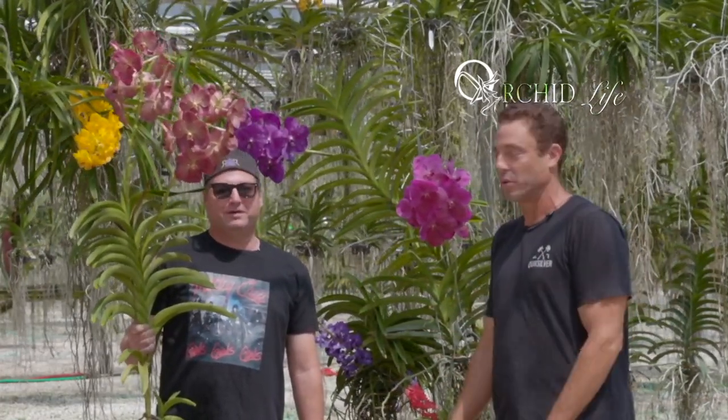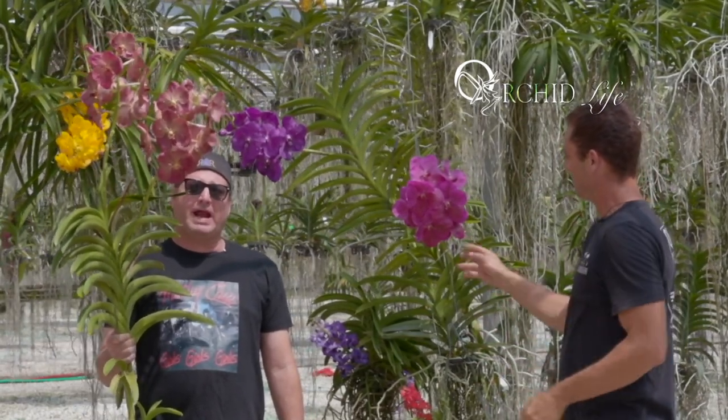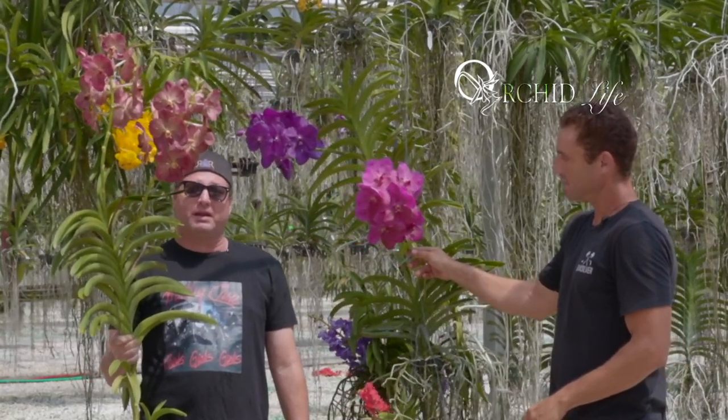Introduce yourself. What's up everybody out there in Orchid Land? It's the Vanda man. We're glad to be back on an episode of Orchid Life here with my friend Eric Iguolata. There's not many people that actually take the time out of their day to go to professional orchid nurseries to teach you what it is.